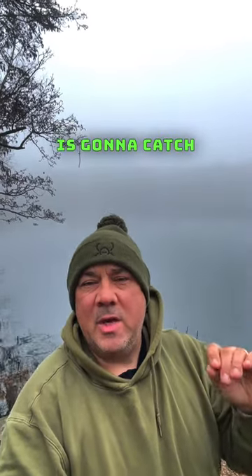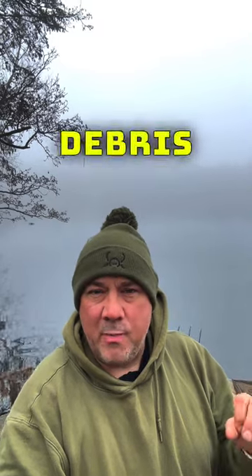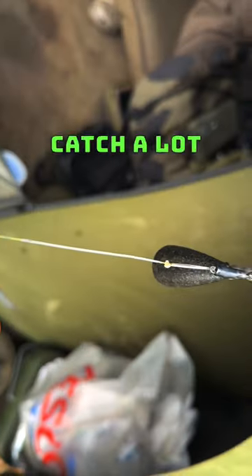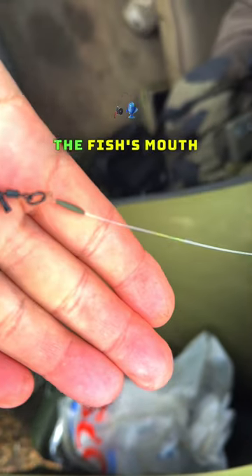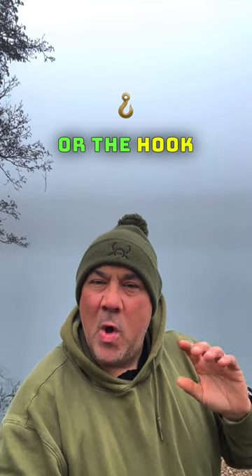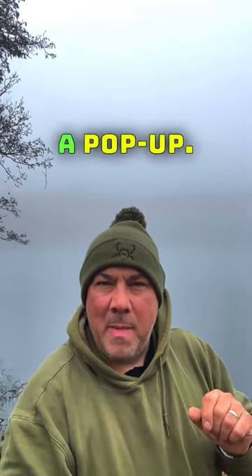When fishing over gravel or debris, a pointed hook is going to catch hold of the debris and blunt easier. Straight pointed hooks go in a lot quicker and penetrate the fish's mouth a lot quicker — hence why I use them with pop-ups, because you haven't got to worry about debris or the hook blunting when you're fishing a pop-up.